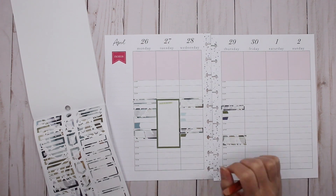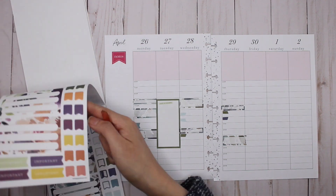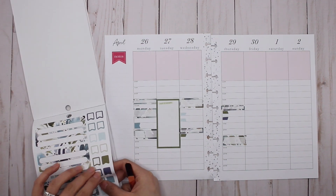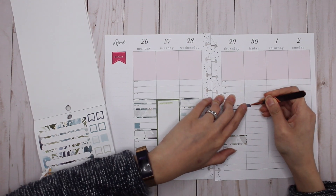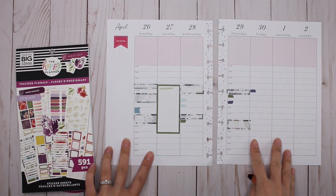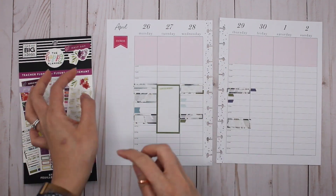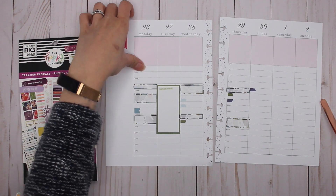Friday I have one meeting at 10, and those are all of the meetings that are currently scheduled for the week. Perfect. So now that the meetings are in there, I can go ahead and start properly decorating. I like to do the functional first so I know what room I have, and then work from there.